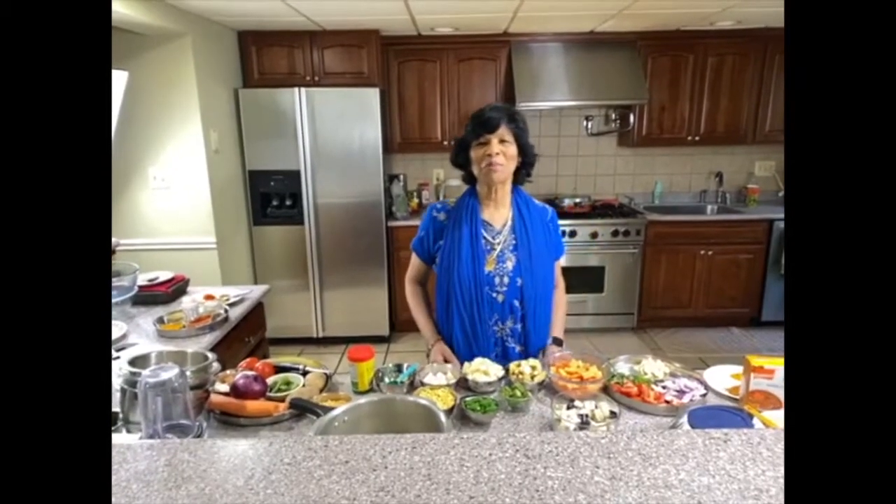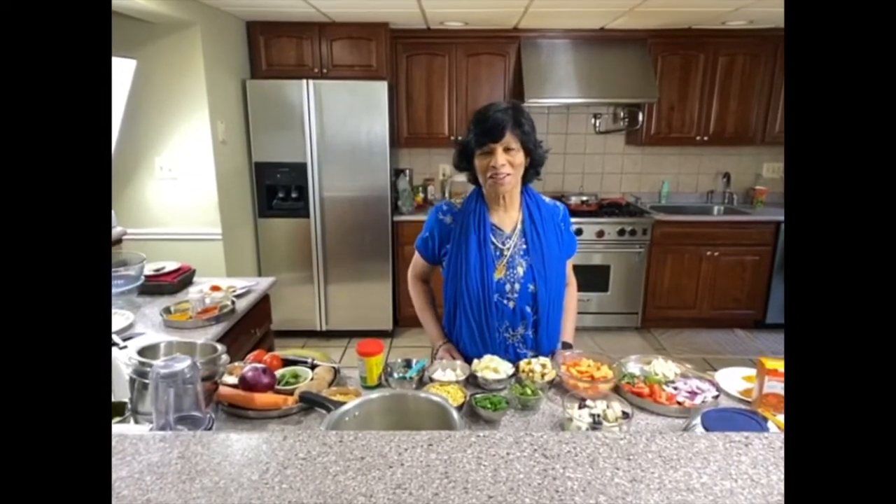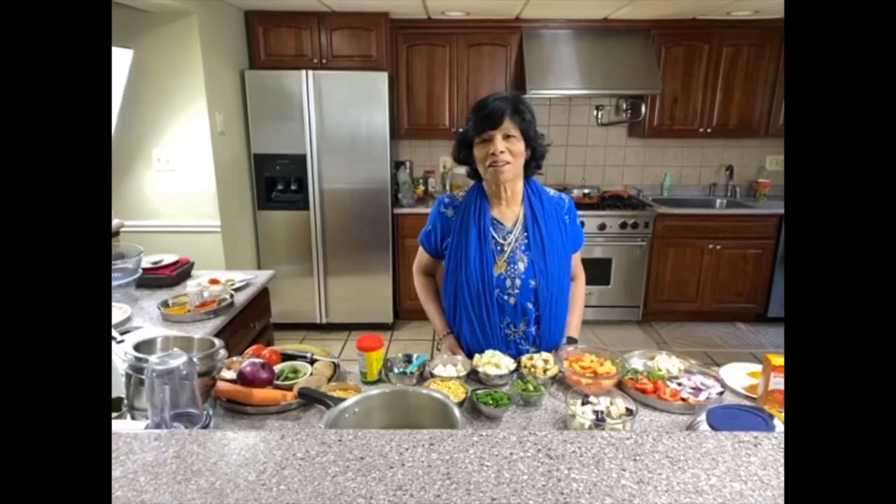Hello everyone, welcome to Pinch of Kerala. Pinchers, good to see you all again. Thanks for watching and God bless you all. Today we are going to make sambar.